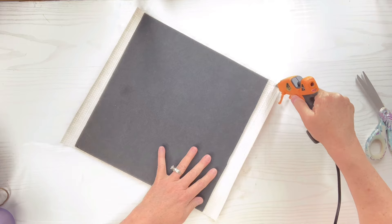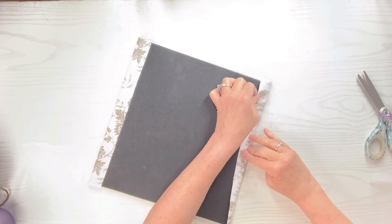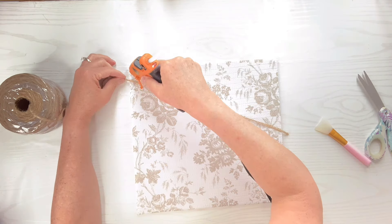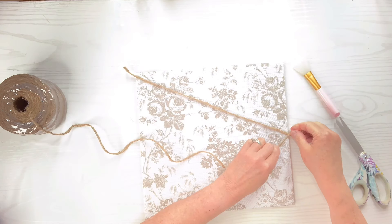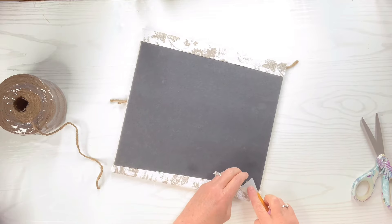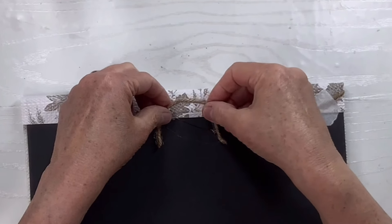I'm now going to attach the ends to the back over the sides that overhang. Then I'm going to take some rope — a little thicker than twine — and hot glue a diagonal up to one of the corners, cut a piece off, then start at the other end and go back to the other corner. You could shape this any way you want. I'm doing this like a little mini bulletin board where you could hang things with little clothespins, and because it's foam board you'd also be able to stick pins in it.